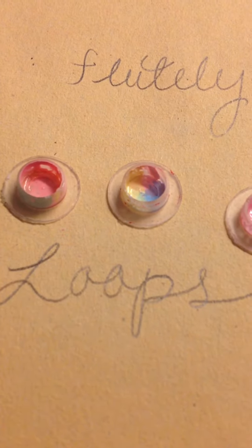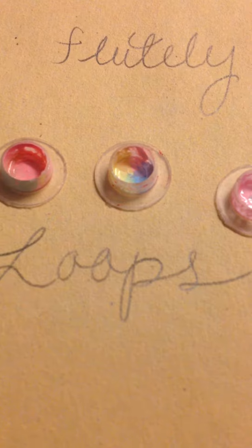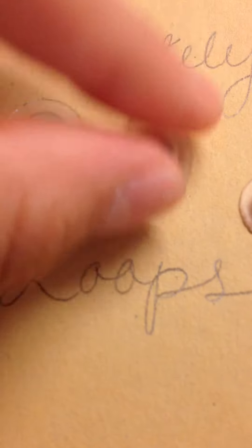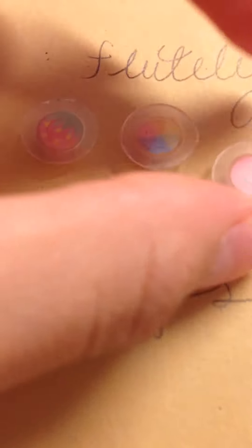I paint them with acrylic, and then I seal them with clear nail polish. I just think they're so cute, so I wanted to share them with you guys. The strawberry has to be my favorite — I just think it's so cute.